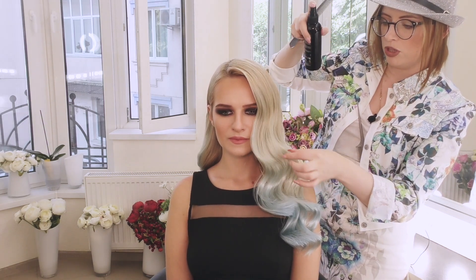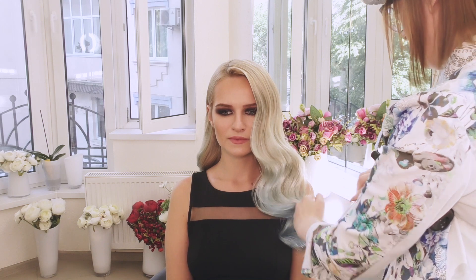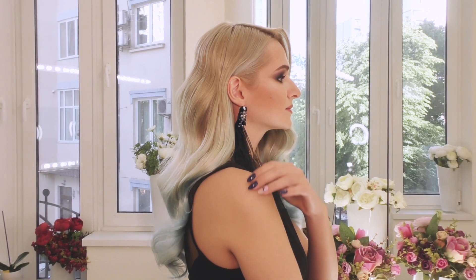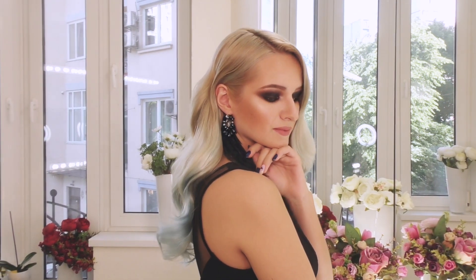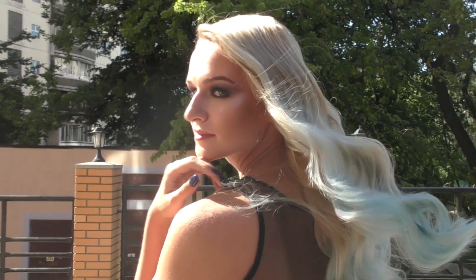Здесь можно добавить больше объема, если хочется, — легкими движениями. Прическа наша готова! Сейчас можно украсить ее шикарной серьгой, чтобы завершить образ. Такая получилась торжественная, воздушная голливудская укладка — очень быстро и легко. Попробуйте обязательно, у вас тоже получится! Не забывайте подписаться на мой канал. С вами была Ольга Дипри. До новых встреч, пока!